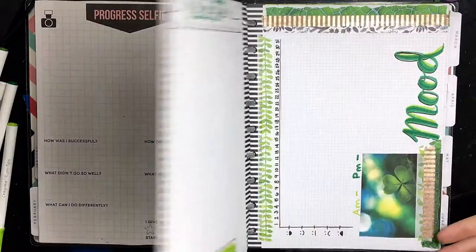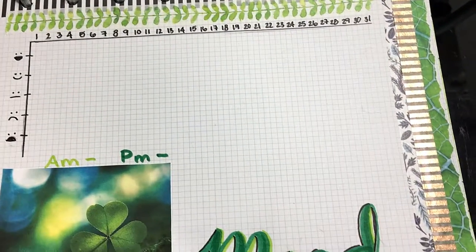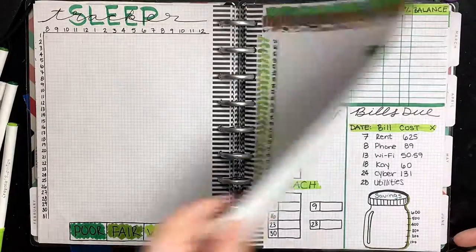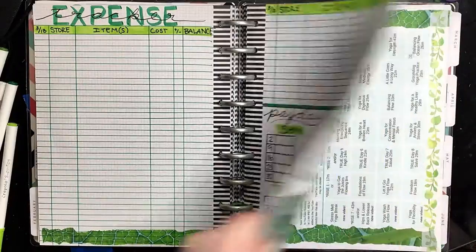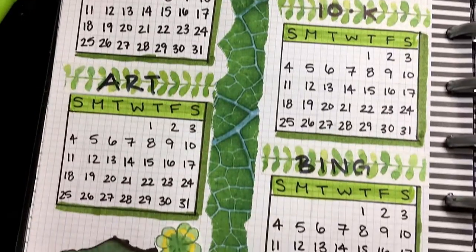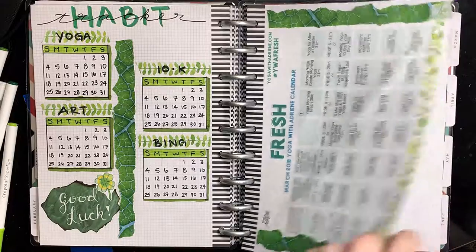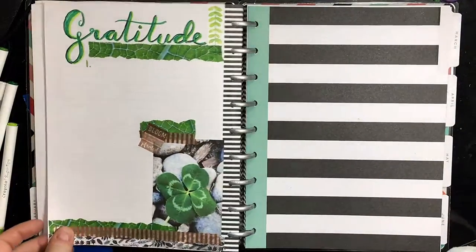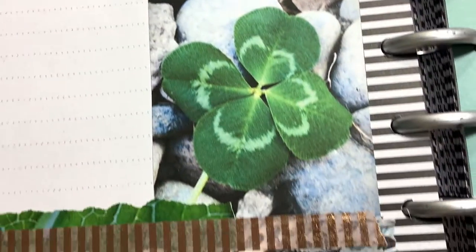Last but not least we have our final flip through of all the trackers and all of the washi tape and all of the fun colors and pictures. I really hope you guys enjoyed this video — if you did go ahead and give it a big like and give it some love. Subscribe to the channel if you'd like to see more bullet journal videos and pen testing and things like that. Comment down below anything that you tried or liked or would like to see a video of in the future. Thank you guys so much again for watching. I love you all — have a great day! Byeee!